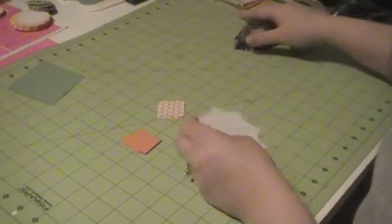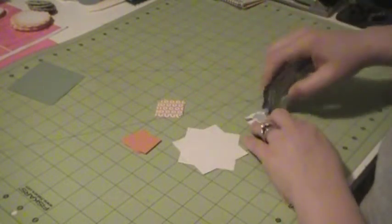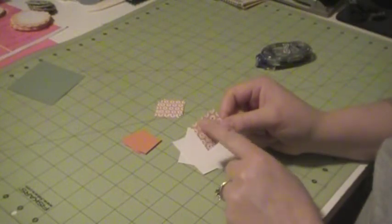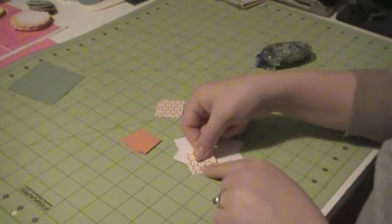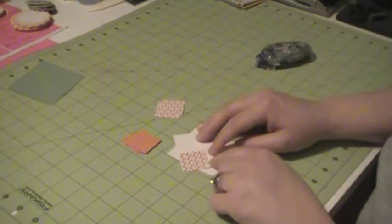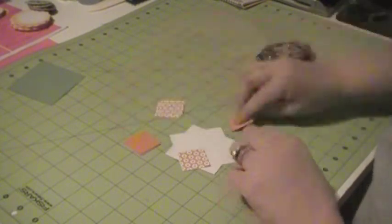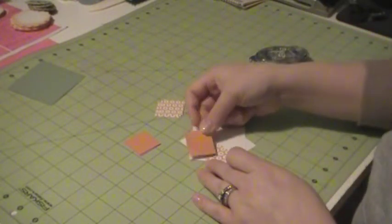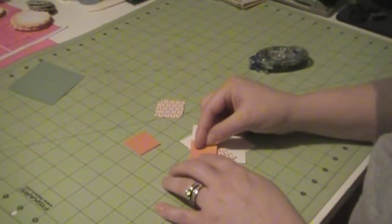To start building our pinwheel, we need our squares. For the first square that we put down, we need to line up one of the points with our DSP or normal cardstock and line it up with one of the points on our shape. But we don't want to stick it down all the way in the middle — we just want to leave it loose for right now. So we're going to alternate colors. I'm going to use my plain cardstock, the pumpkin pie, and for my DSP I'm using the Sycamore Street DSP.